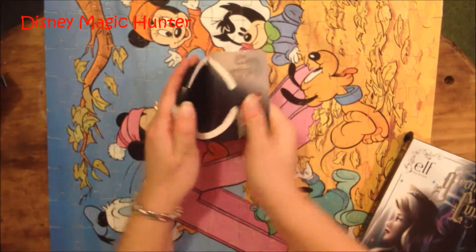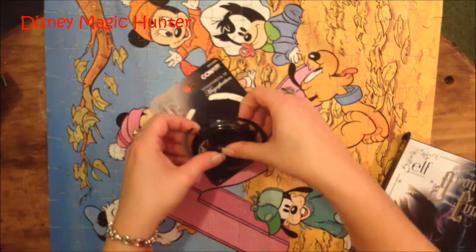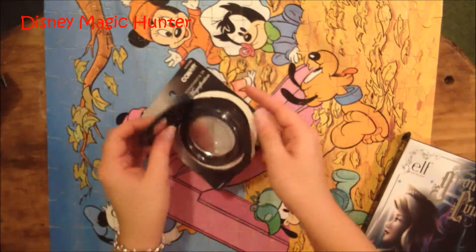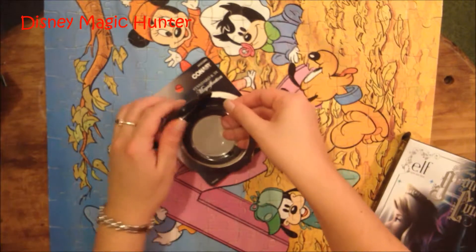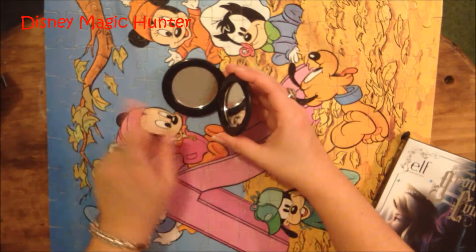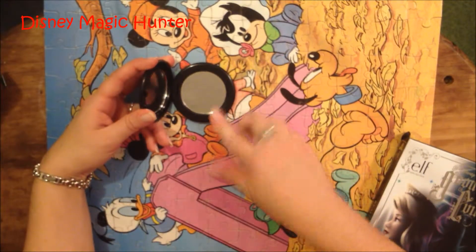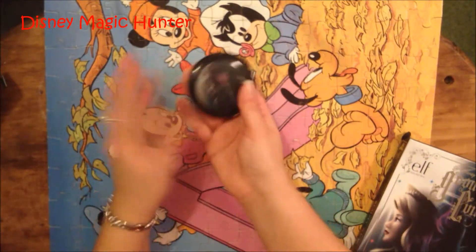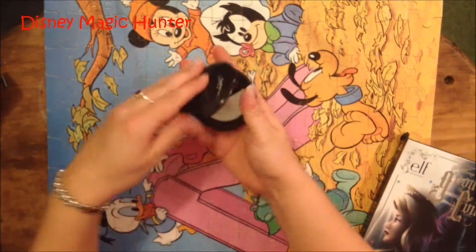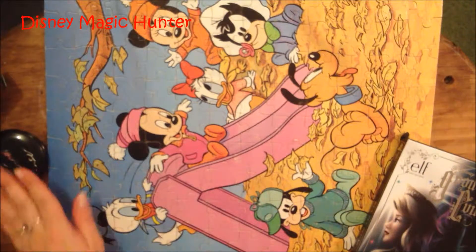So take it out of its package. This mirror also says Con Air on it. You take it apart from the back, and then it's also connected on the inside, so you then have to pull the plastic apart on the inside. The three times magnification is here, and then your regular magnification is here. Click shut, and then you just pop it open when you want to use it. I'm really excited about this because I actually needed a mirror to put in my purse.